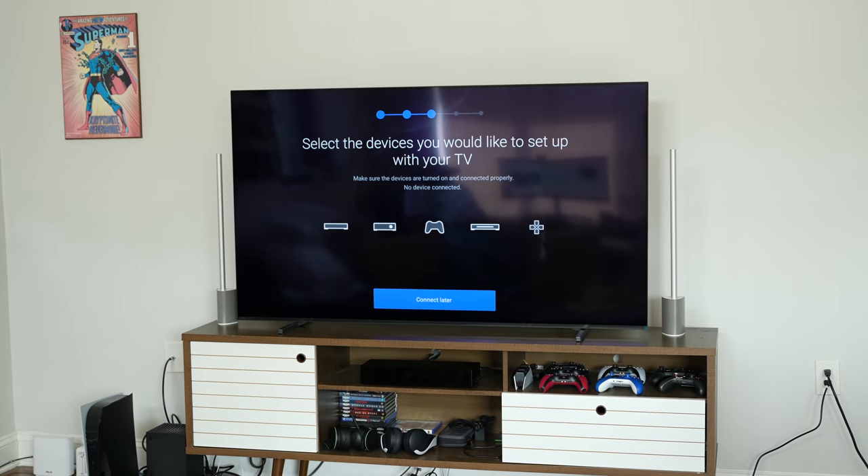Behind me right here is the brand new Sony A80J. This is Sony's top-tier OLED TV to compete against the likes of what LG is offering with the C1. It's currently priced at $2,299, which is a great price for an OLED TV at 65 inches, and of course you can get it in different sizes.